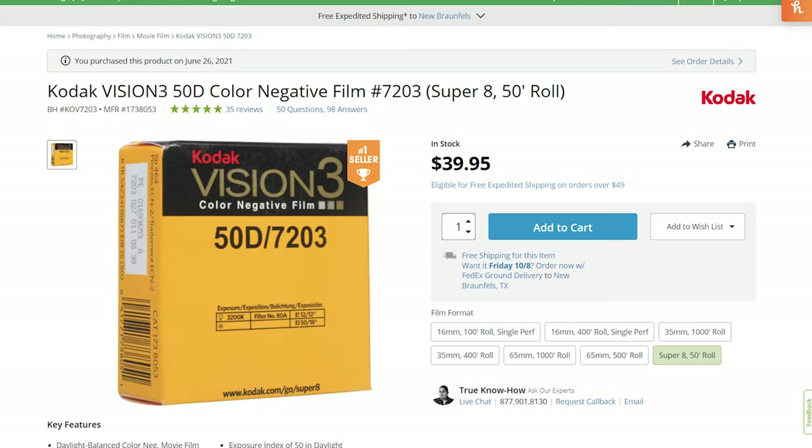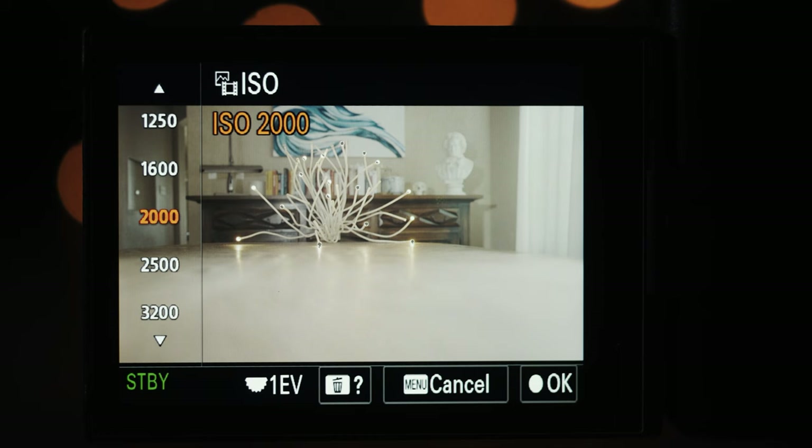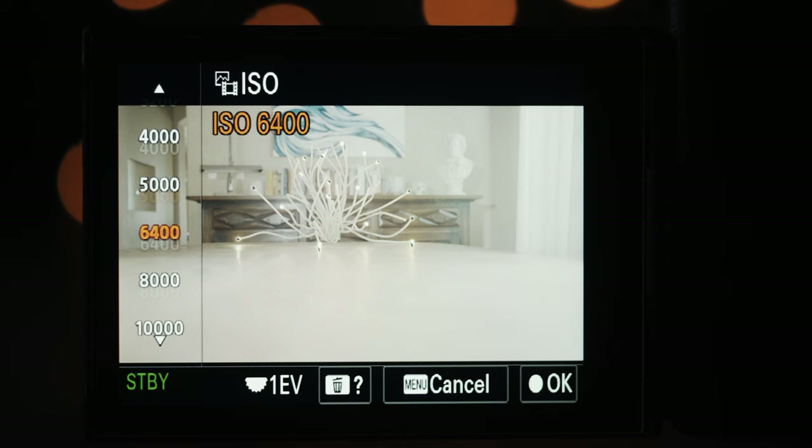What do all these numbers and D's and T's mean? Numbers first: you know how when you're filming with a digital camera you can change the ISO to brighten up the image? Well, look at a Super 8 camera — there is no ISO button, because the ISO you film in is actually set by the film itself. That 50, 200, and 500 number on the film is an indicator of what ISO that film records at: 50 is ISO 50, 200 is ISO 200, and 500 is ISO 500.